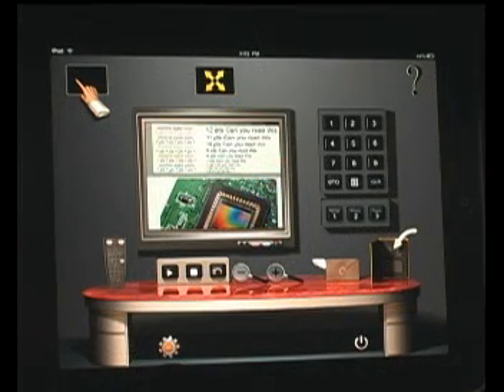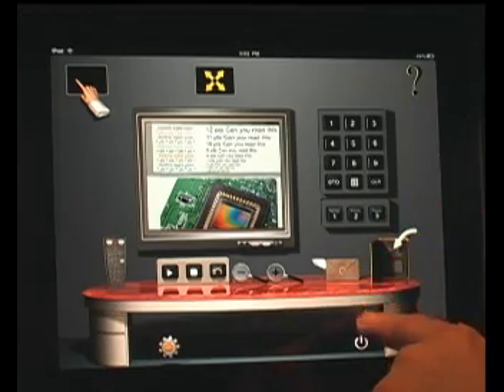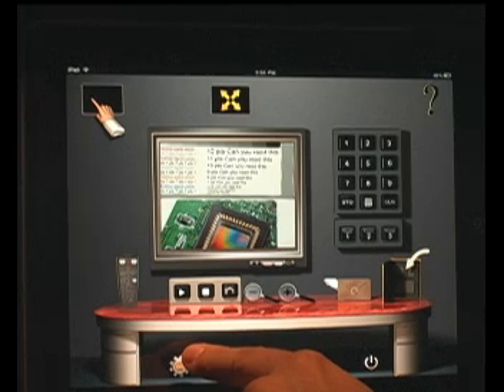Intuition Control also lets you conveniently turn your visualizer on or off by tapping onto this icon. Finally, this is the icon that lets you easily access your settings anytime that you like.